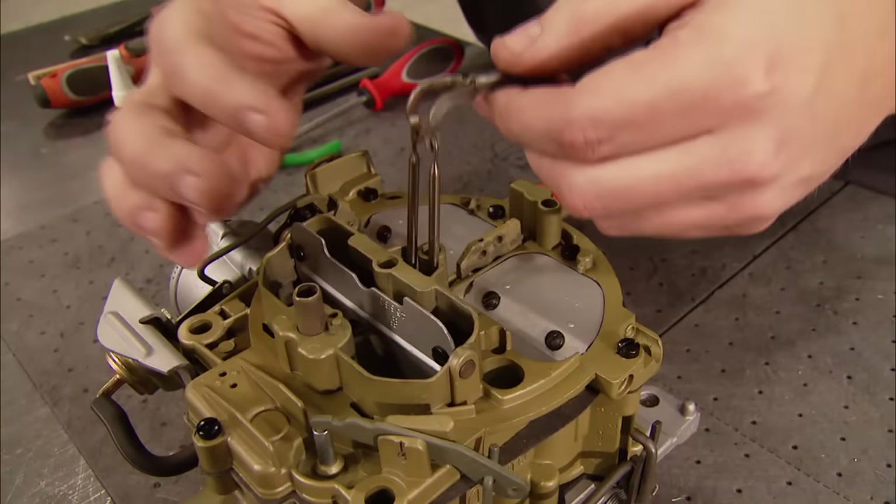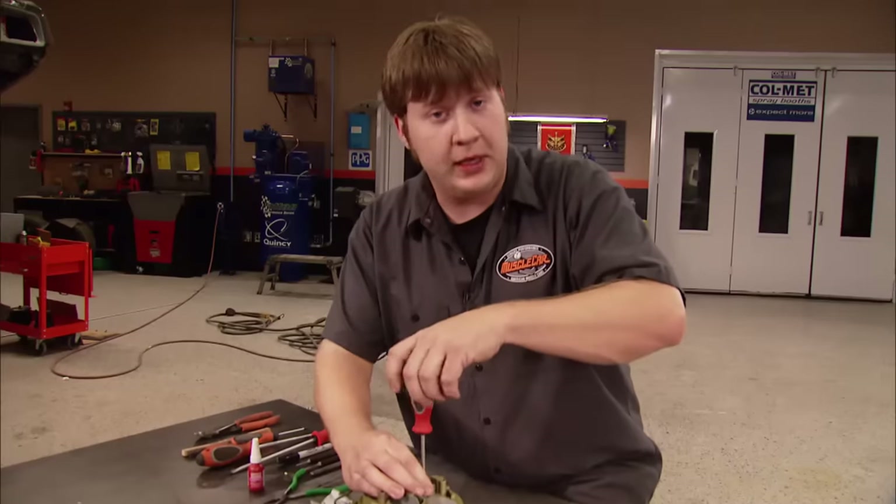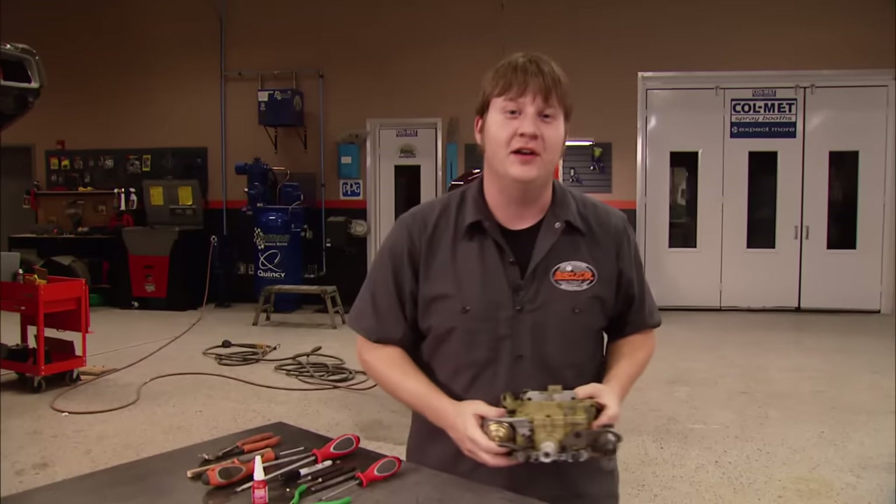So that's one way to spruce up an old Quadrajet. This was a stock rebuild with a couple of exceptions, but there's plenty of performance parts available if you need to go further in that direction. I'm going to bolt this on my old Buick GS and try it out. Stay tuned — there's a lot more Muscle Car coming up.